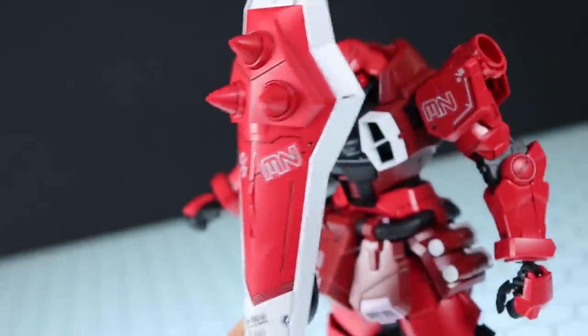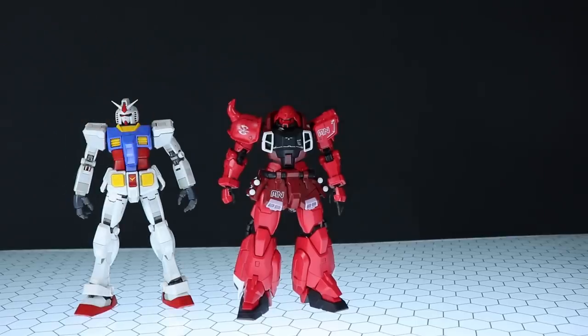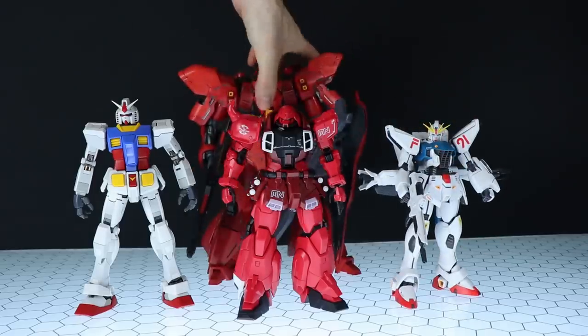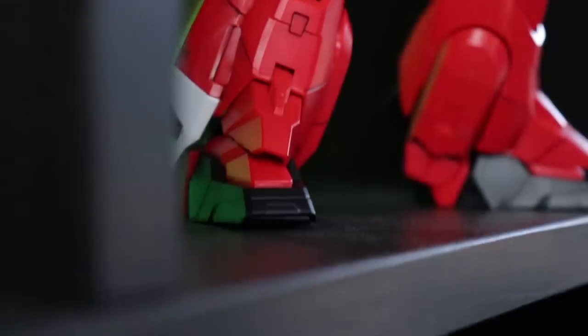For a quick size comparison: side by side with a standard size Master Grade, the RX-78-2 3.0 as the benchmark; the small Gundam F91; and the absolutely huge Susanowo Verka. The Gunner Zaku Warrior is ever so slightly on the small side.